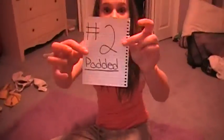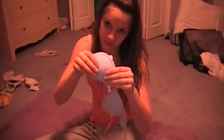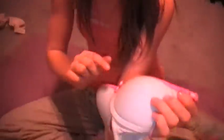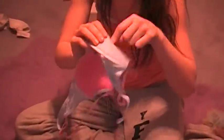Number two: a padded bra. This makes your boobs look big. It's padded. And this does have straps. It's got a little bow for decoration, and it's very padded. This is not my size — it's a B, not my size — but it fits.